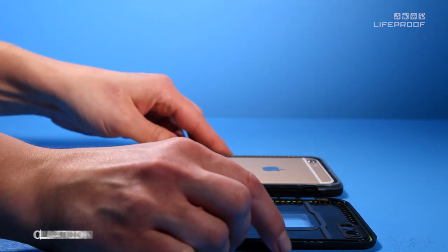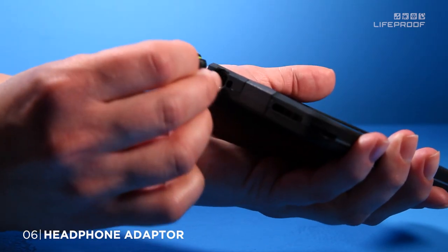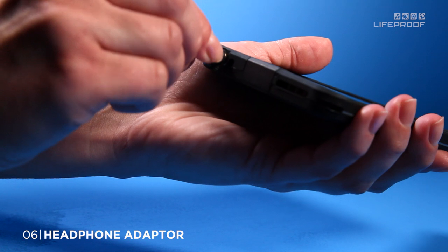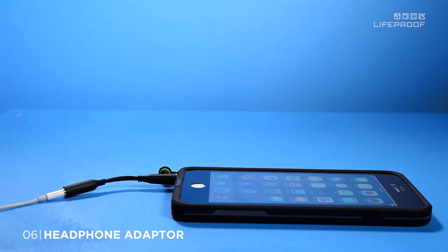To maintain the watertight seal when using headphones, install the included headphone adapter. Unscrew the jack cover, screw in the adapter, plug in your headphones and use normally.